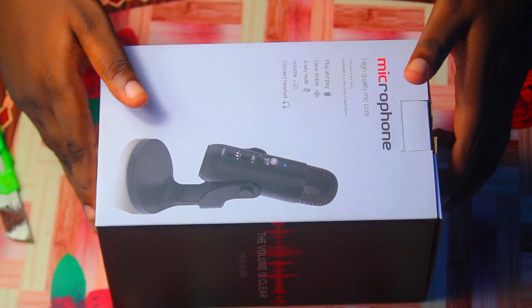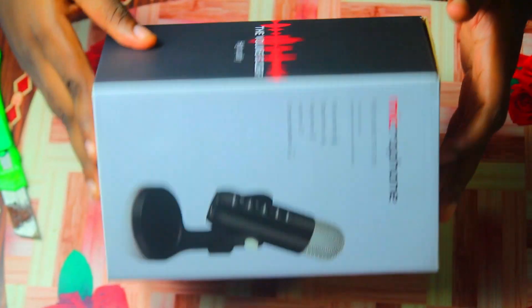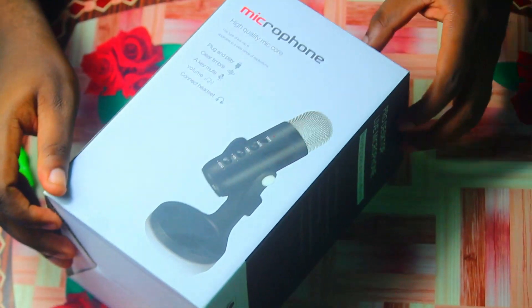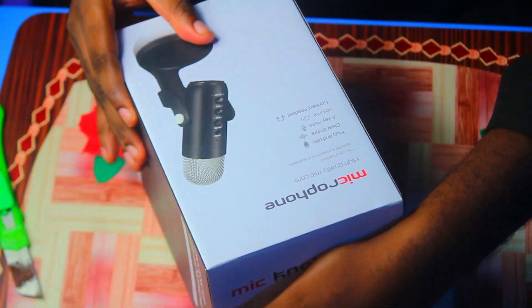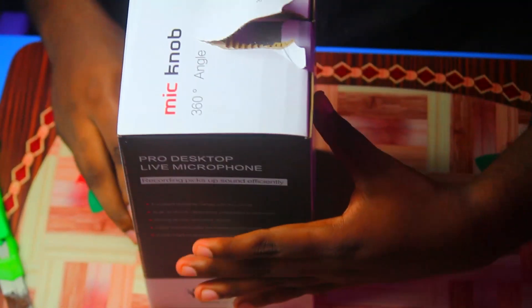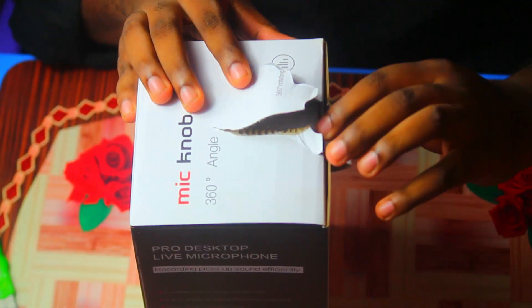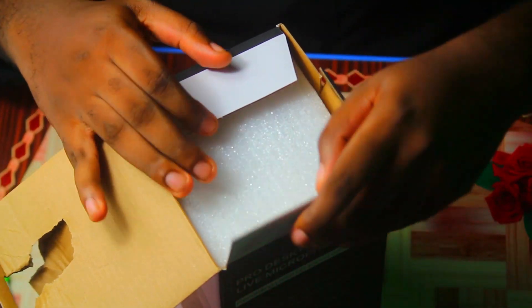I'll open the box and see what it contains, but on the box there is no specific branding — no brand name as to the company that provides it or anything like that. It's just written 'Microphone,' so it's a generic microphone. Kindly take note of that if you'd want to purchase this device.